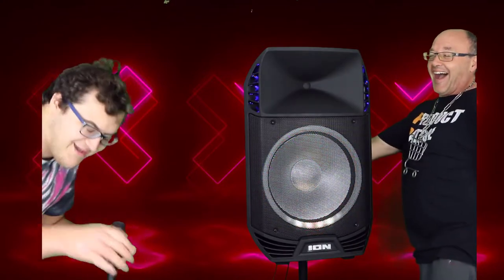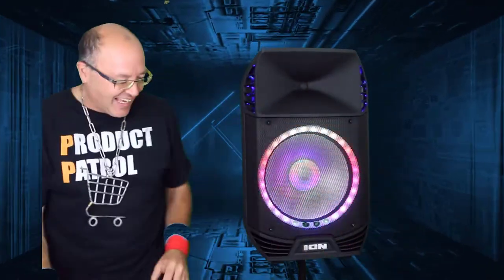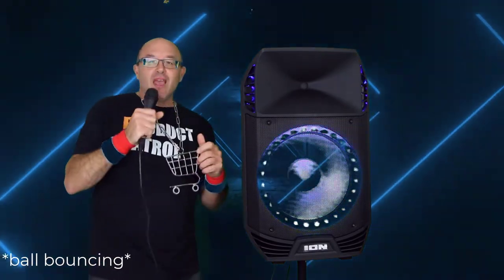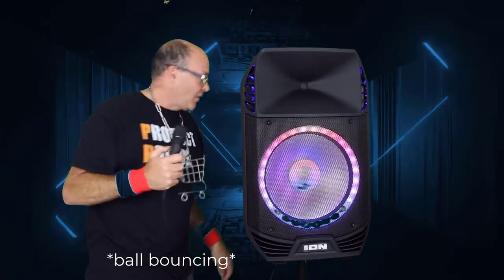Oh my god — never do that again. Anthony just killed my ears. But Anthony, we do have two microphones and you could hook up two, and it's like we're actually on stage at a concert — that's so crazy. Unlimited fun for you. Does this even plug in? Oh, it does — okay!